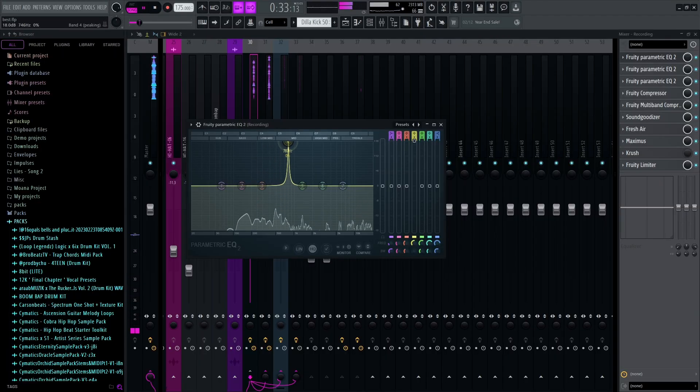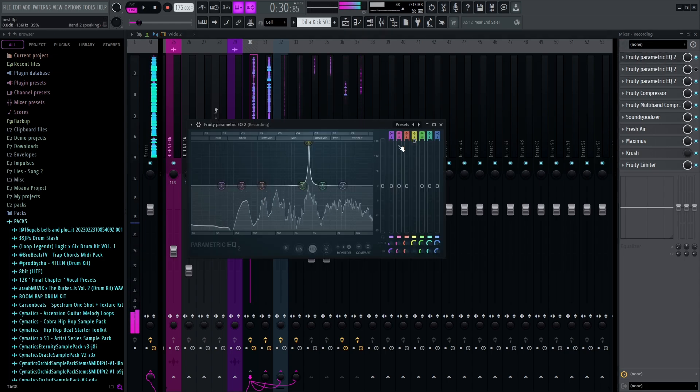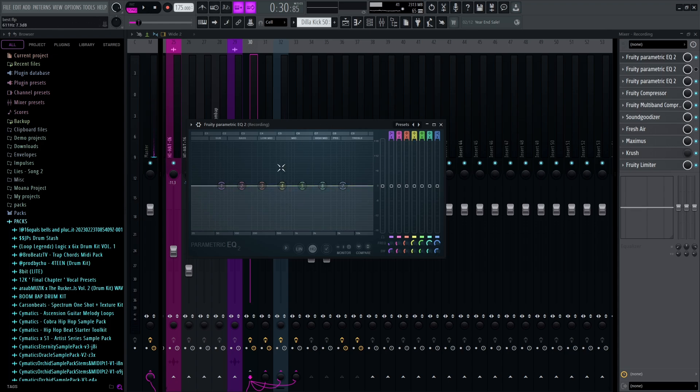The first thing I added was an EQ, and this is to remove unwanted frequencies. The way you do this is you find the frequencies and remove them just like that. These are the harsh frequencies and the unwanted ones that make your vocals sound muddy and out of place. I'm still trying to train my ear to get it really good — it obviously does take time. Then we've just got a compressor. A compressor basically takes the peaks and quiets them down and takes the lows and brings them up, so instead of your sound varying a lot, it's more even.